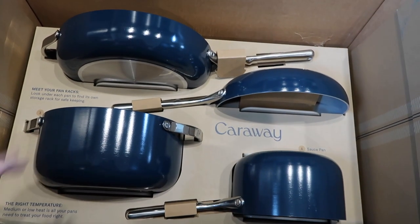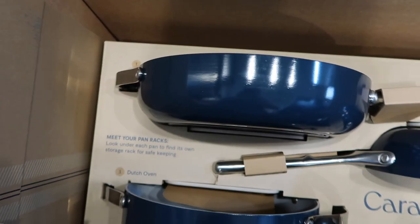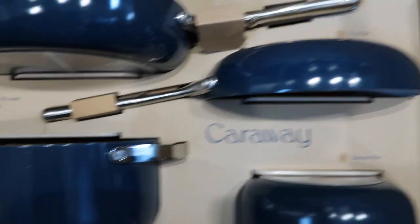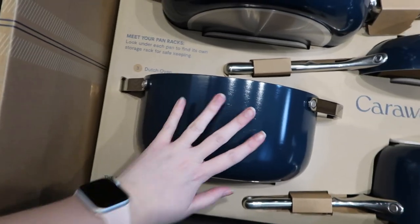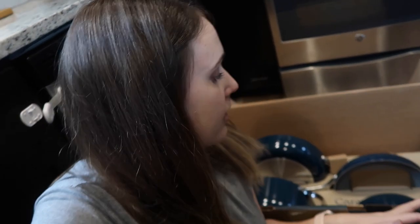Here are the four pots and pans that come with this set. I love that everything is labeled — there's the sauté pan, the fry pan, the Dutch oven, which is pretty big, and the sauce pan. What I love about the Caraway set is that these are all the pots and pans you're going to need. With my previous set I had more options but found myself using basically the same three to four pieces every time, and the rest just cluttered the kitchen. This is truly all you need.